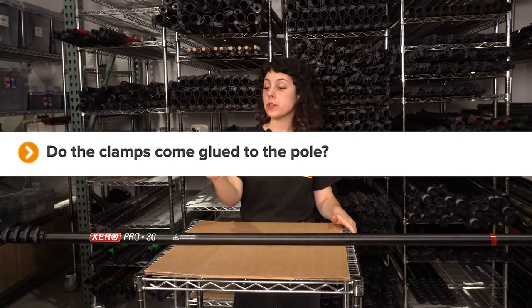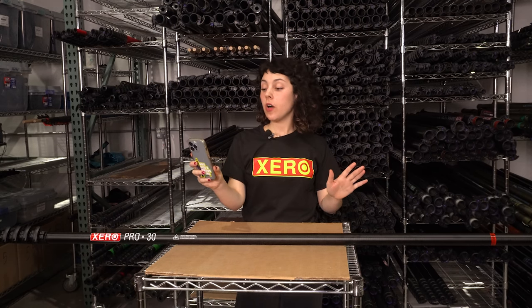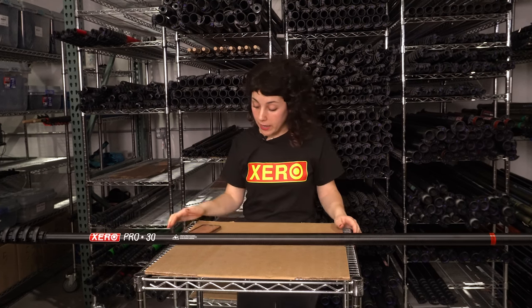Do the clamps come glued to the pole? Absolutely not. All Xero poles now come with bolted-on clamps. They're easier to swap out and far less messy than the glue-on ones.